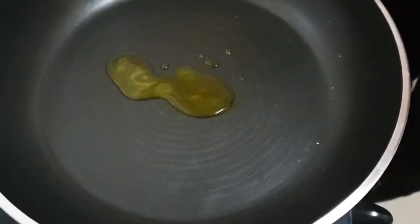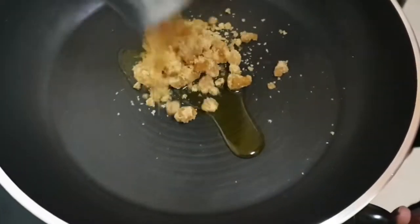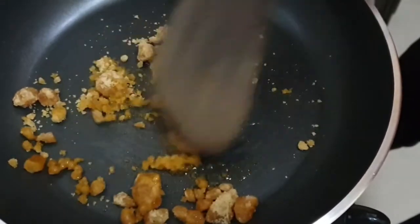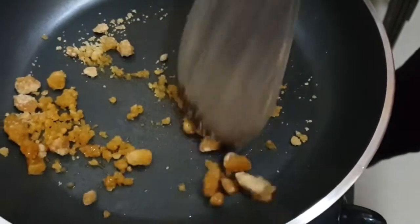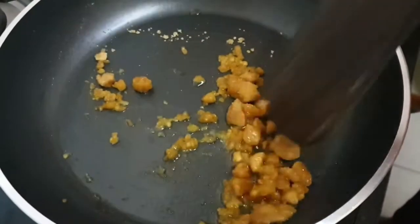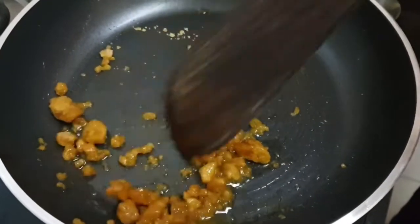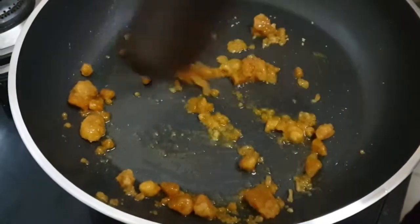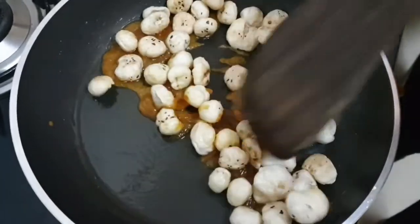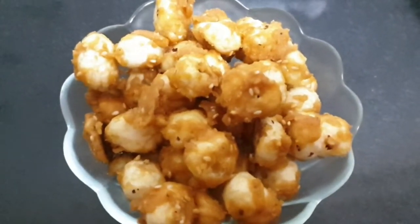Now coming to the most favourite recipe in my house — the caramelized makhana. I am adding a little bit of ghee and some jaggery. Turn off the flame immediately because the jaggery will melt in the retained heat. Keep stirring until it melts. When the jaggery has melted, quickly add the roasted makhana. Add the sesame seeds and make sure the makhana gets coated well. The caramelized makhana is now ready and it is one of the yummiest recipes.